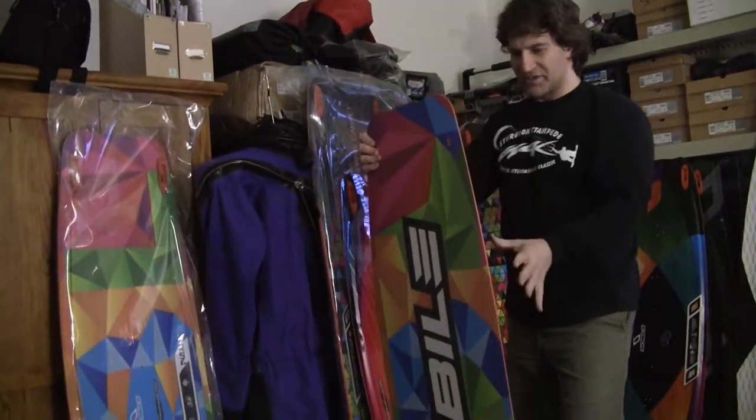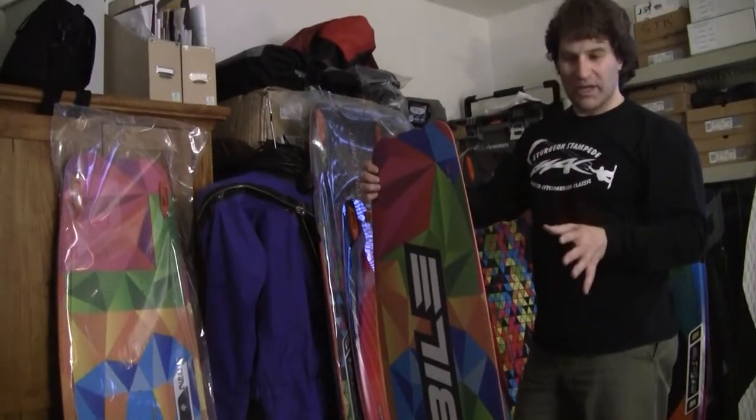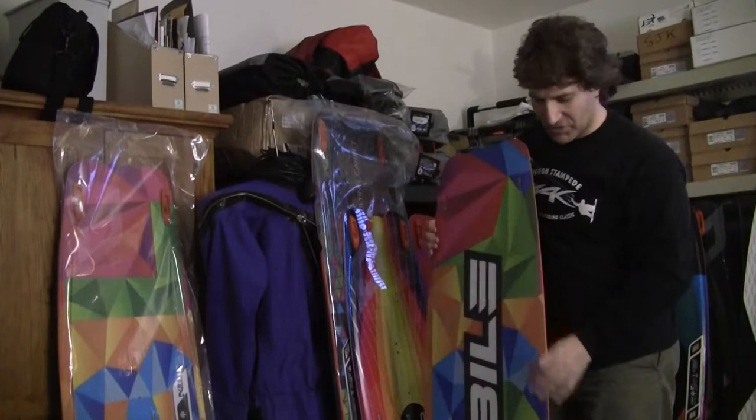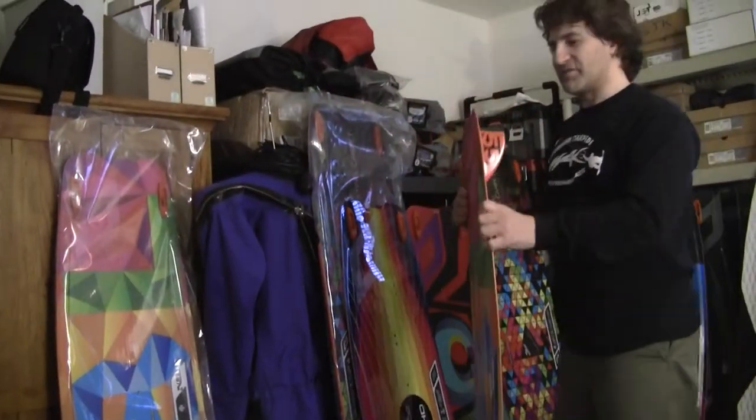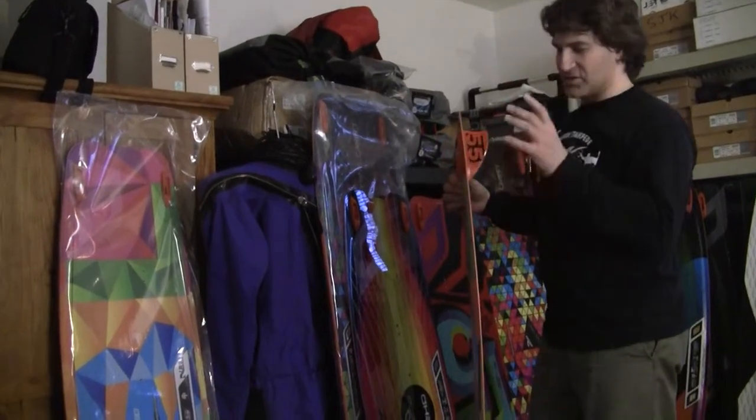Overall it's a more stiff board, so the person just learning to get up and ride upwind is going to be able to do that without too much trouble. It comes with larger 55cm fins and a sharp rail, which will get you good grip for upwind.